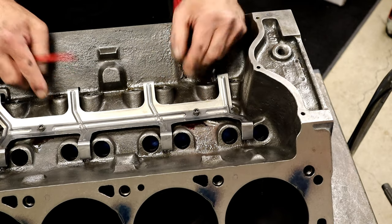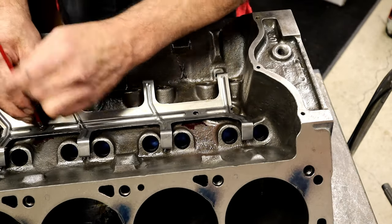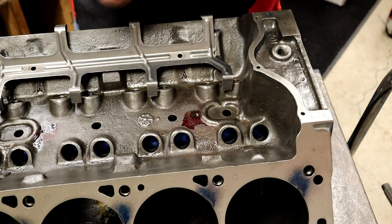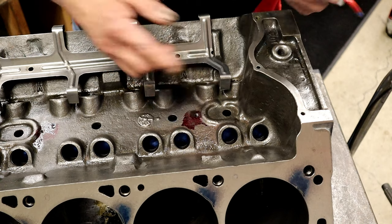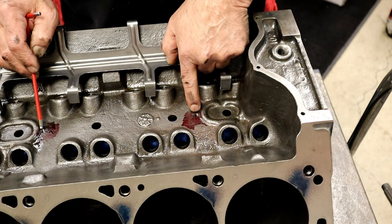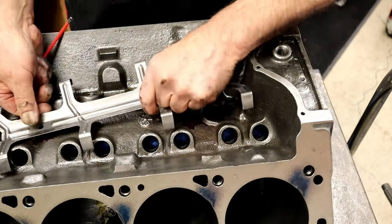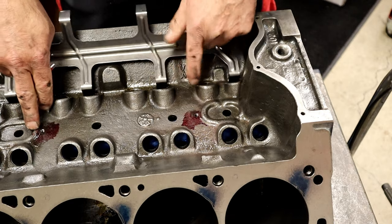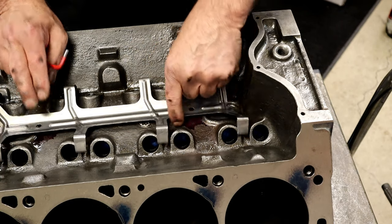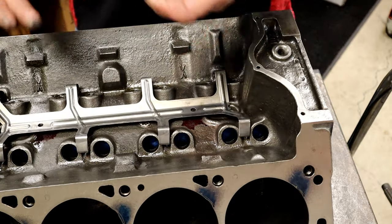We're done — that simple. One thing to note: there's a rib on this block sticking up higher. We have a couple of options — die-grind that ridge out, or what I'm going to do is make two little spacer washers about the same height as those ridges to go underneath the tray. The Cleveland/Modified has these ridges; the 302/Windsor does not. I like the ridges for strength, so I'll just add two washers there. That's basically it.